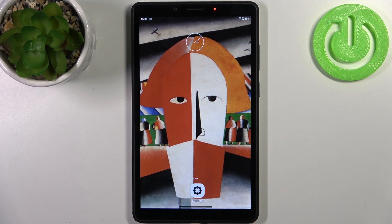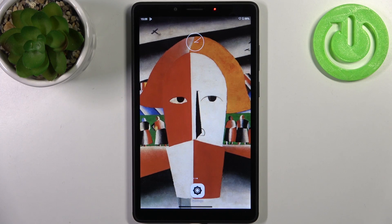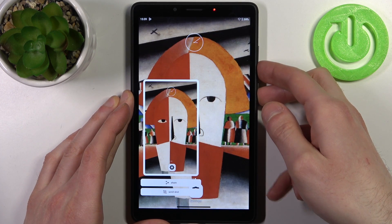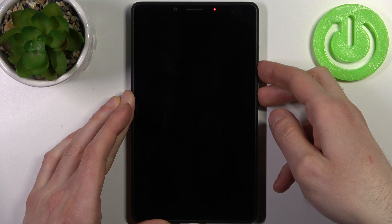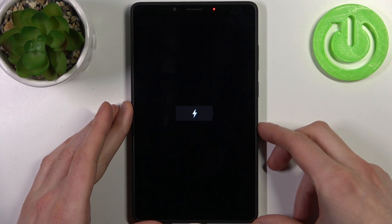Here I have the Lenovo Tab M7 and today I'm going to show you how to perform a soft reset operation on this device. To do that, you have to hold down a combination of keys — the power key plus volume down — at the same time for a couple of seconds. After that, your device should be forcefully restarted, and that's how it's done.